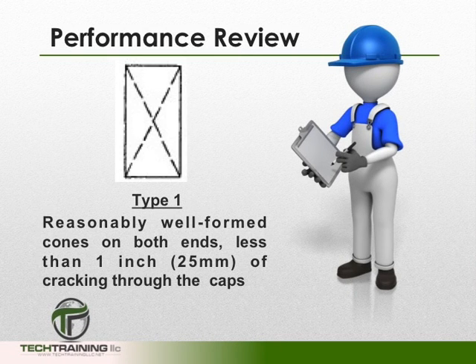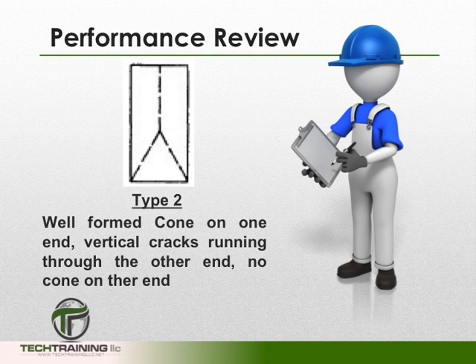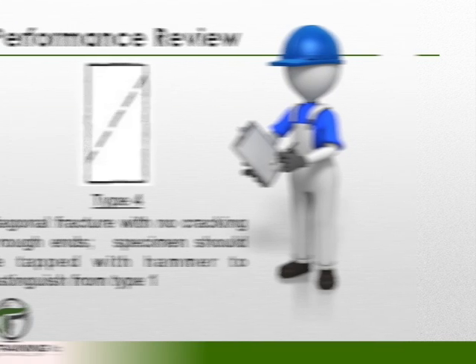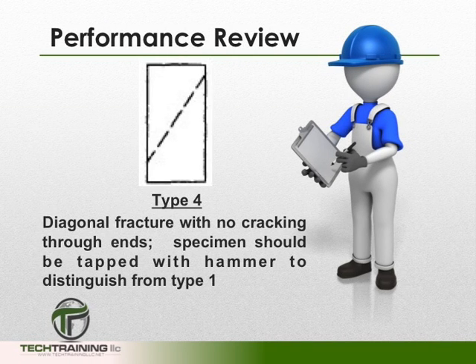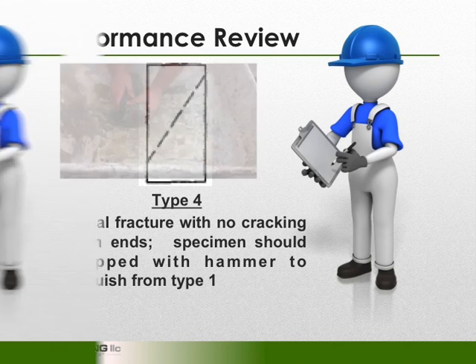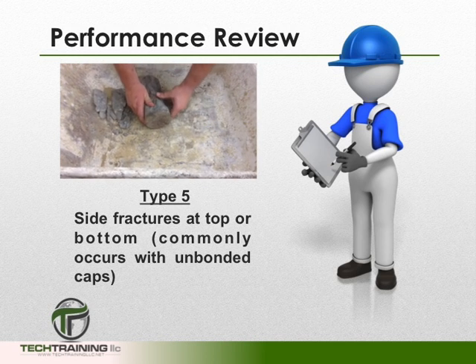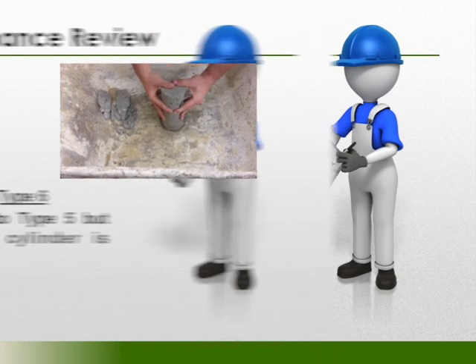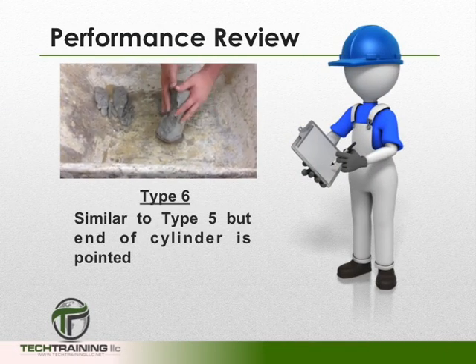When noting the type of fracture: Type 1 is reasonably well-formed cones on both ends with less than 1 inch of cracking through the caps. Type 2 has a well-formed cone on only one end with vertical cracks through the other end and no well-defined cone. Type 3 fractures are columnar — vertical cracking through both ends with no well-defined cones. Type 4 are diagonal fractures with no cracking at either end, and typically need to be tapped with a hammer to distinguish them from Type 1. Type 5 fractures are side fractures with chipping at the top or bottom sides, very common with unbonded caps. Type 6 is similar to Type 5 except the ends are left pointed.